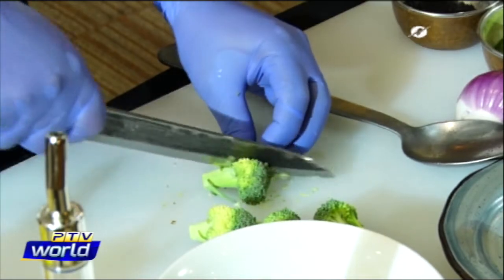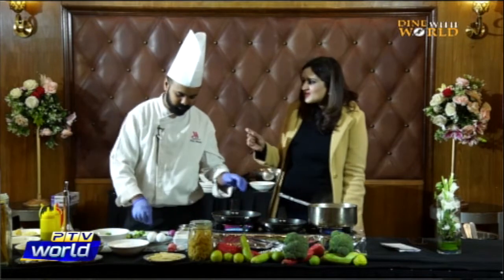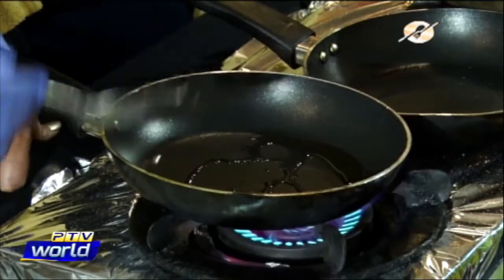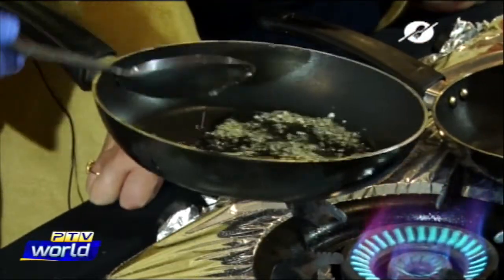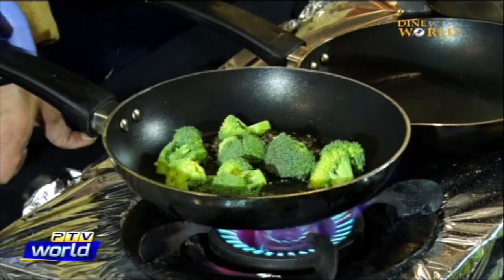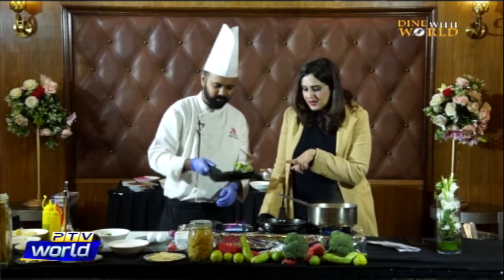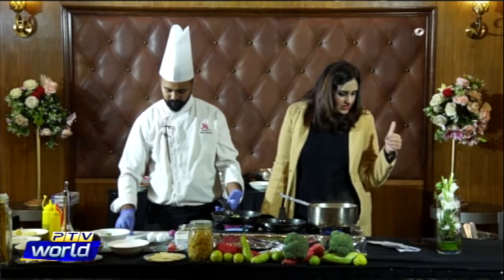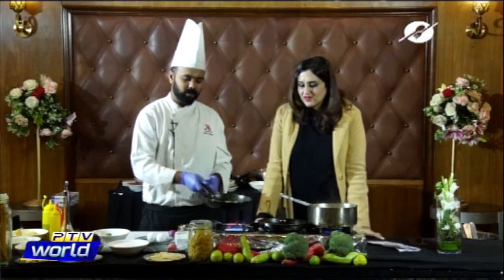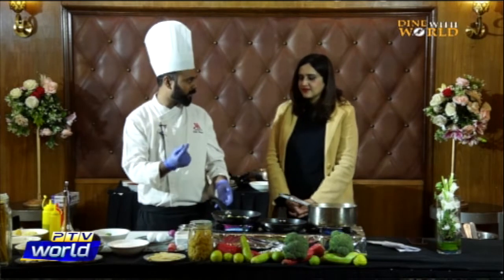We're cutting down the broccoli — my favourite vegetable. A little bit of olive oil, take a little garlic, and we're going to saute the broccoli first. After sautéing we add stock and a little bit of potato to make the puree, then we blend it so we have a nice puree.